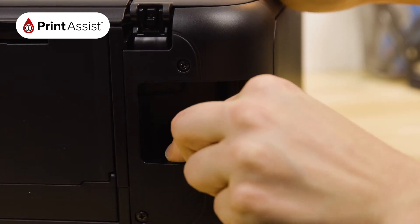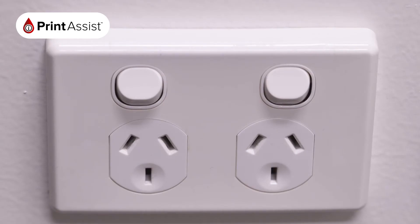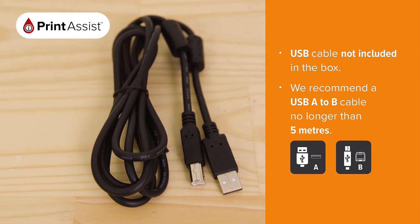Locate the power socket and plug in the cable like this. Make sure the wall outlet switch is off before plugging the other end into the wall. If you're going to be connecting the printer with a USB cable, don't plug it in just yet. You'll be prompted to do this when you install the software.